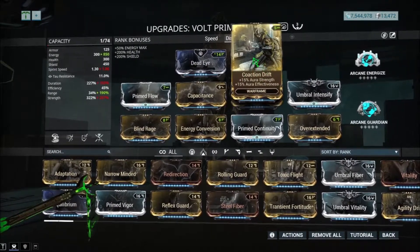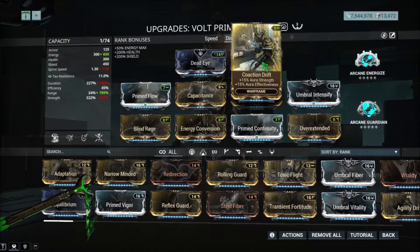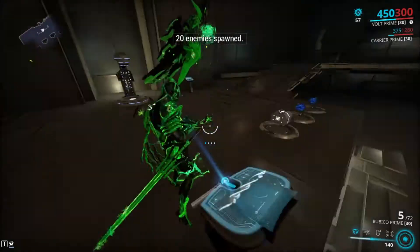For the exilus mod slot, you can put Power Drift if you don't want Cunning Drift. Cunning Drift is also nice for the range.